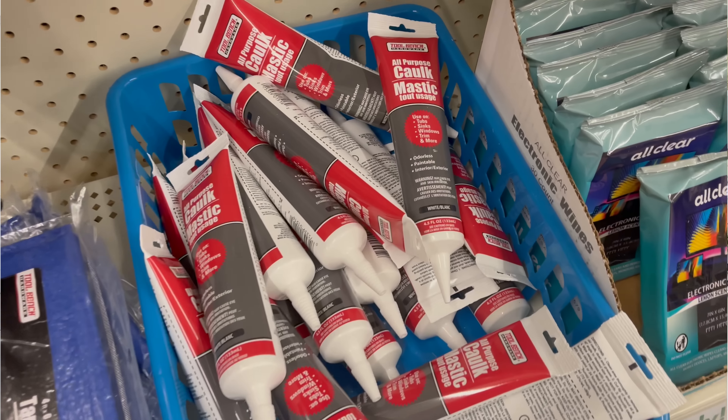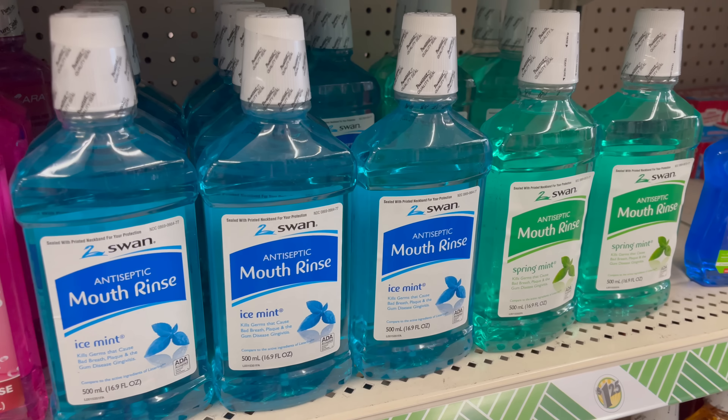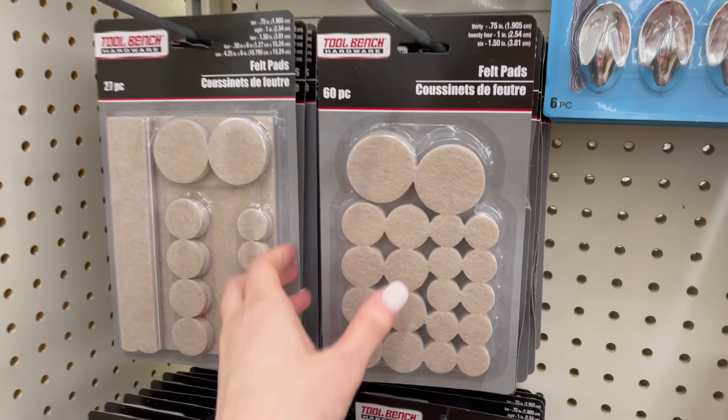Hi DIY friends, my name is Shannon and I want to welcome you here to my channel, The Daily DIY. You're gonna be so glad you watched this video today because it is full of 25 amazing but simple ideas and home hacks that are going to change your life. These are also extremely affordable ideas as we're using all items from the Dollar Tree. I also want to thank Blissey for sponsoring today's video.